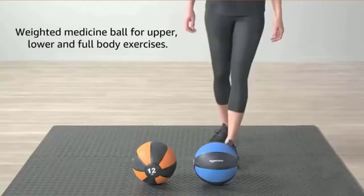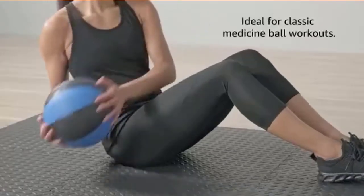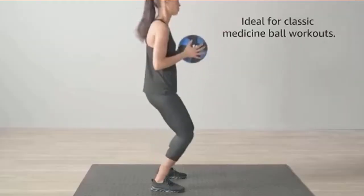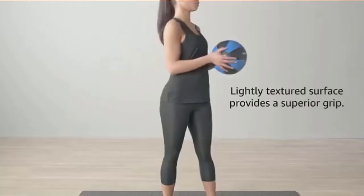The weighted ball is available in multiple color-coded weight levels. Make the most out of every sit-up, twist, arm raise, squat, or lunge. Its textured rubber finish offers a secure grip for handling as well as durability.